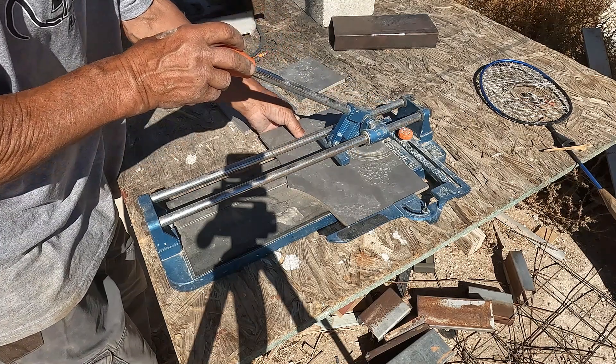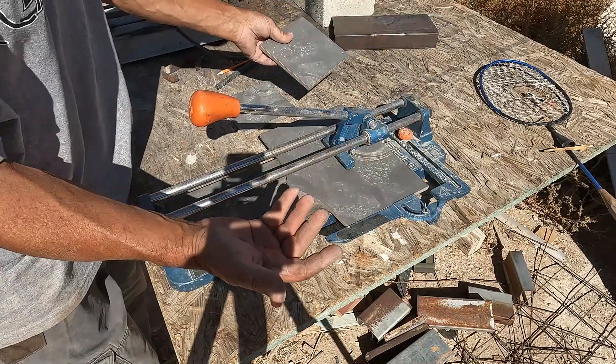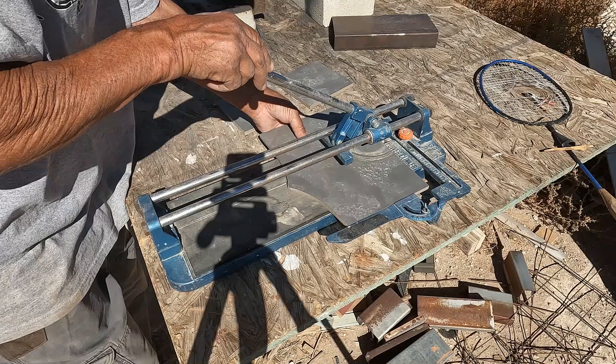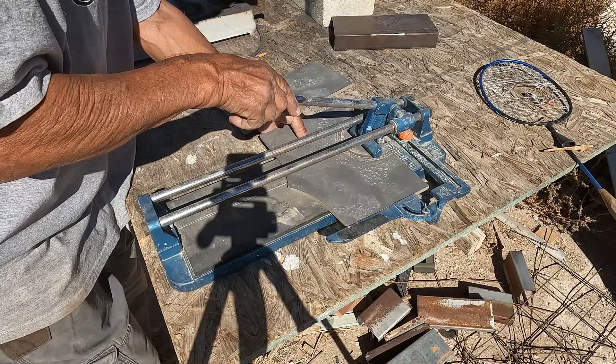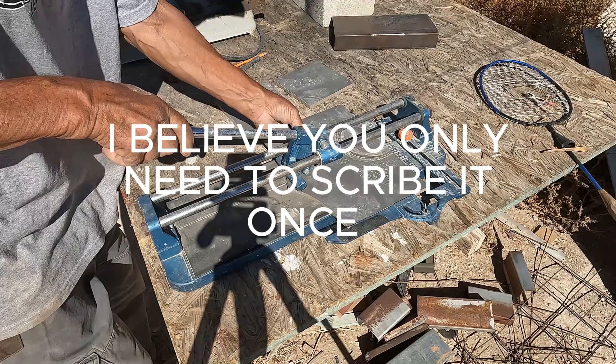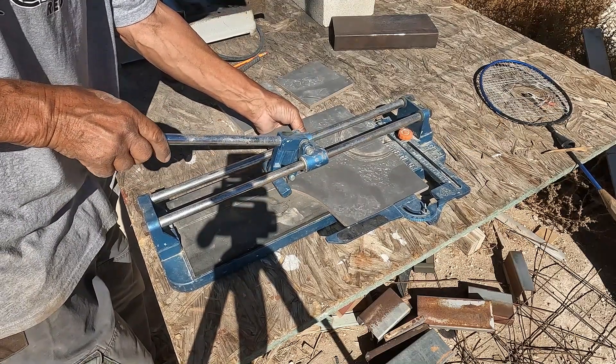So this is the first time I used it. I just cut these — look at those six inches by six inch pieces. I know some of you tall guys are familiar with this, but I've never seen one. So you scribe it first, and I'm probably not doing it right. I don't know if you need water — I have to look this up. You can hear it — it sounds like glass.